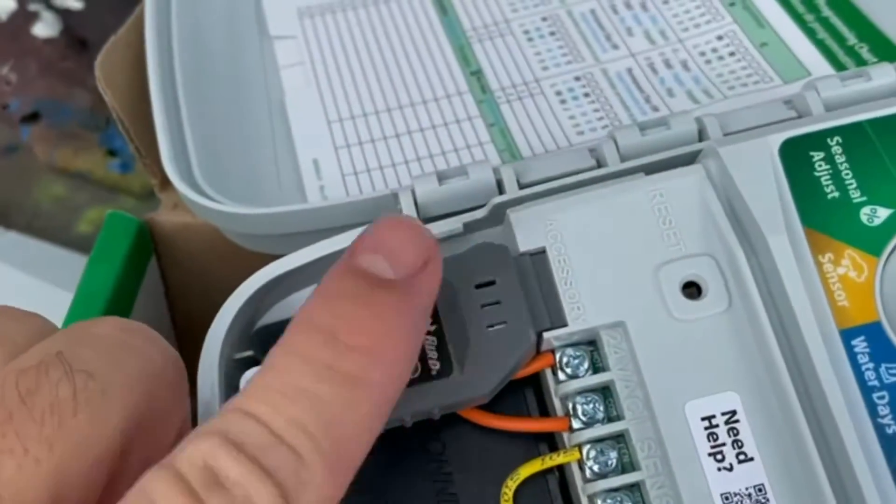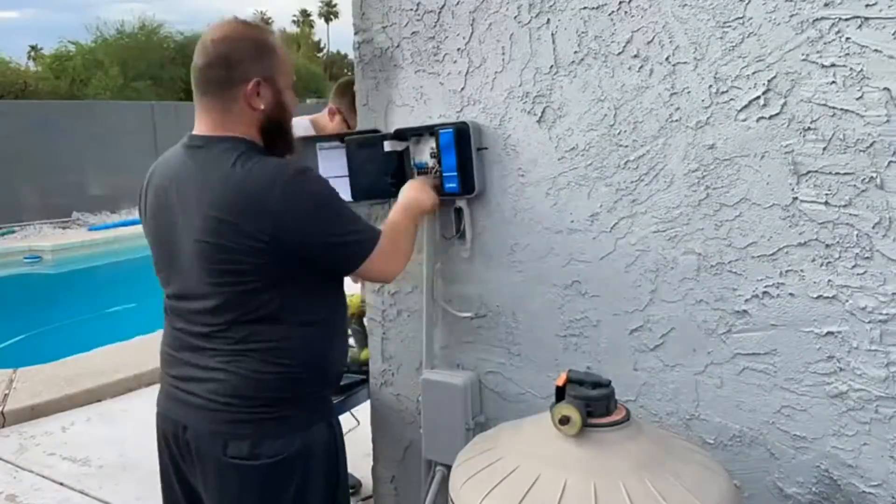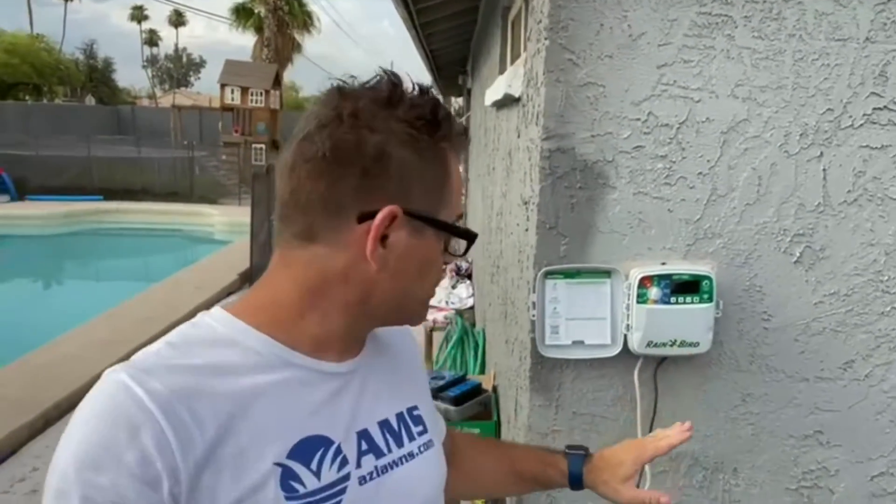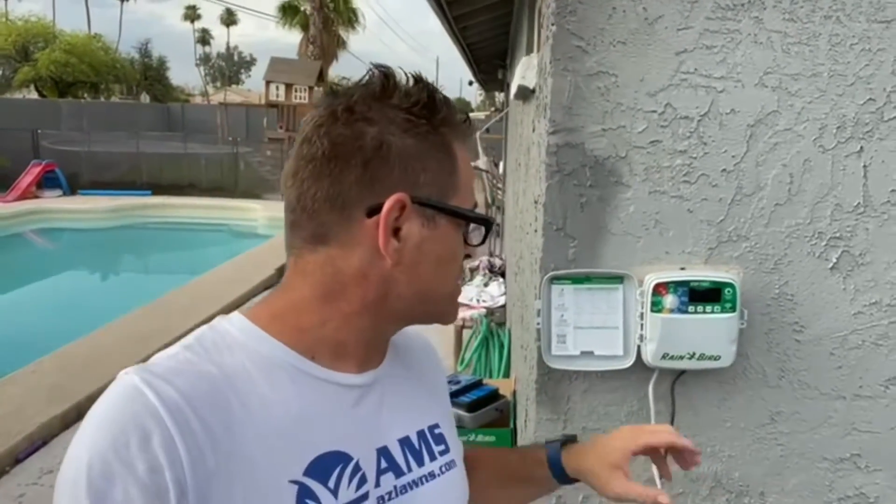This is where the module goes right here. We've installed it and we're going to do the finishing work here, running the pipe up. I just wanted to show people how it works, because the key with this timer is you're going to make the adjustments on the actual timer. If you have a landscaper, they can still make adjustments on their end and it'll update the app. This is the big differentiator from some of the other timers we've used in the past that were Wi-Fi enabled — they didn't give us as much control on the timer as this Rain Bird system does. We're going to show you next how exactly the app works, which is how you'd really want to adjust it most of the time as a homeowner.